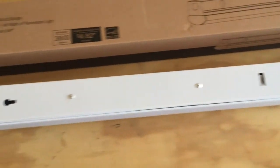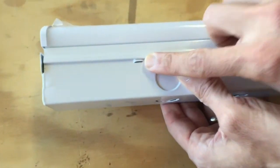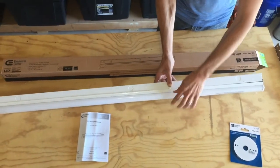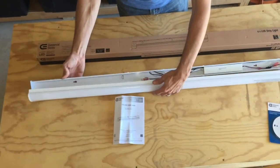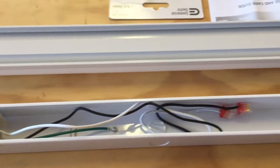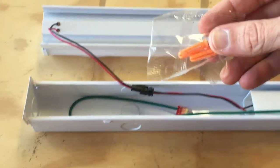Let me open this up and show you what's inside. This is kind of a soft plastic lens, by the way. To open it up, there are four little tabs. If you squeeze the metal you can bend it a little bit and it pops out — there's one, and then another, three, and then the fourth one. So if you squeeze at these points it will pop right off. Inside we just have our two wires to wire it up, a ground wire, and a couple of mounting screws.